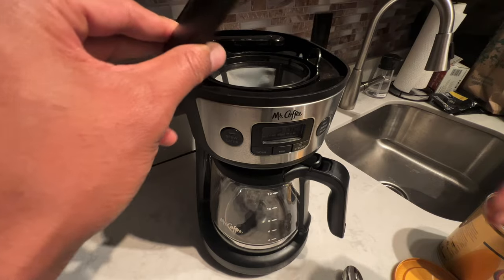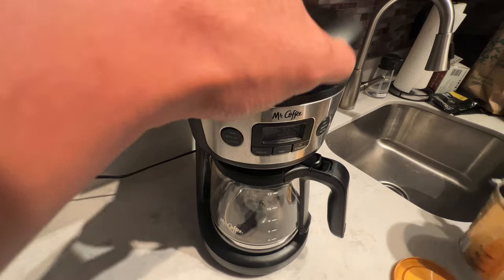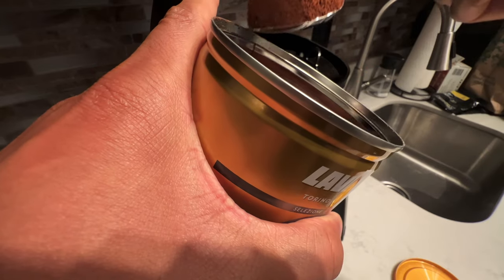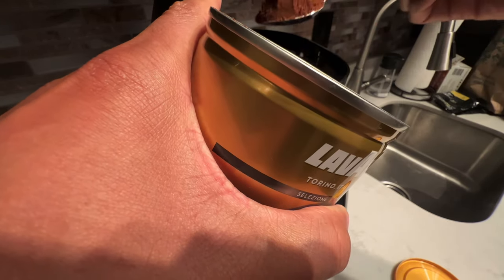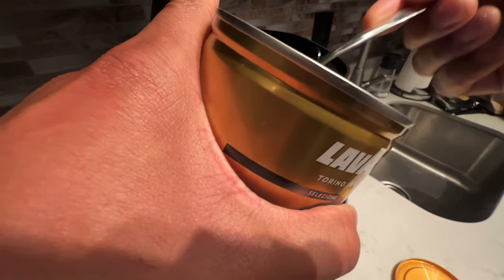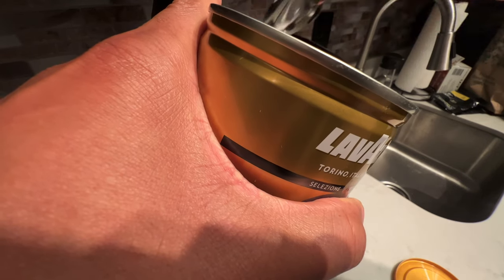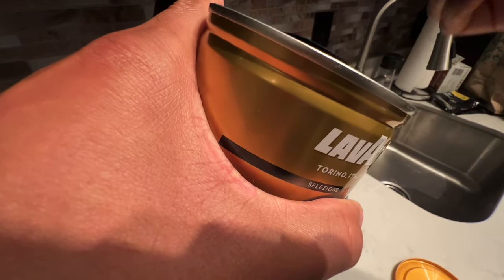I'm going to push that arm backwards, and then I'm going to take my ground coffee and put some spoonfuls in here. You want to read the instruction manual on your coffee maker so you know how much to put in. I usually put in about three to four rounded spoonfuls — I like my coffee strong. So I have about three or four full spoonfuls of coffee in there.